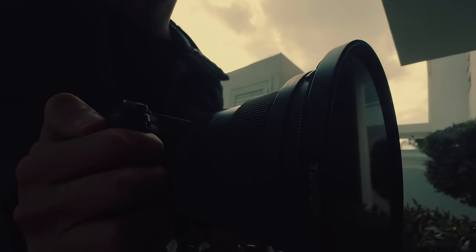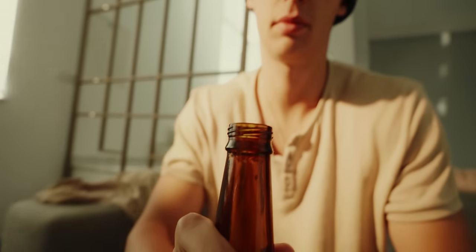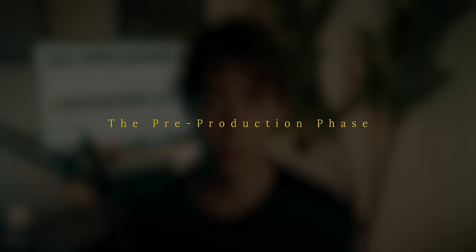Another accessory I recommend is the magic arm, which allows you to guide the camera in a way that sticks to the subject, letting you get really cool and interesting object POV shots.